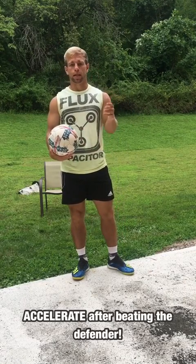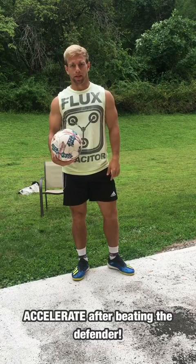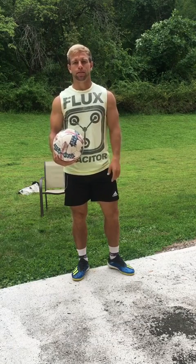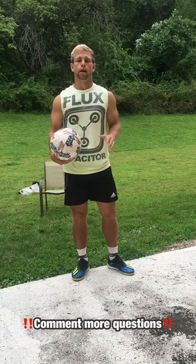Don't forget — just like with any skill move, accelerate after you beat the defender. You don't want them to catch back up and have to beat them again. ACCA 3000 — if you have any questions that I didn't answer in this tutorial, ask them below and I'll respond.